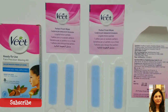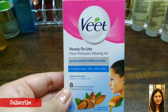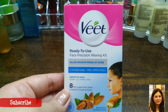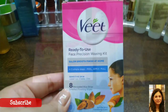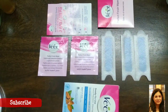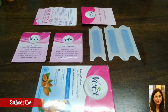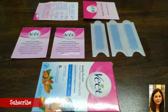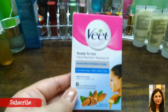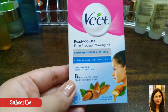Another reason to use this product is that it's very hygienic, as each strip can be used only once. This product can be used when you do not have time to go to the parlor or make a DIY recipe for removing your hair. Maybe you're traveling and you don't know if there's a good parlor nearby — you can just carry this in your bag and use it at a convenient time whenever you want.